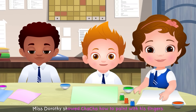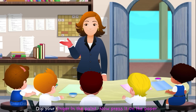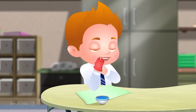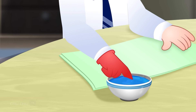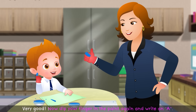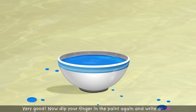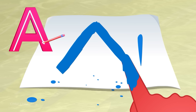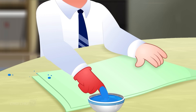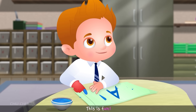Miss Dorothy showed Cha-Cha how to paint with his fingers. "Dip your finger in the paint. Now press it on the paper. Very good. Now dip your finger in the paint again and write an A." Cha-Cha exclaimed, "This is fun!"